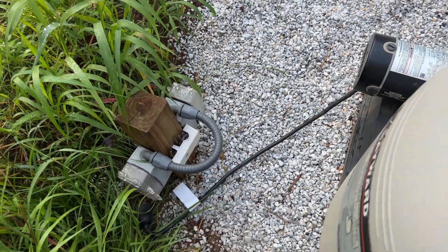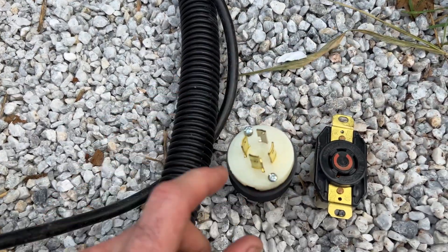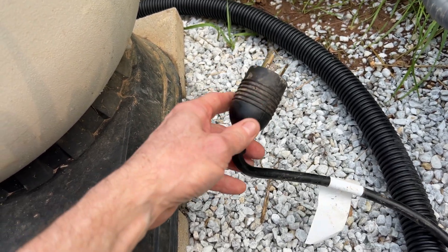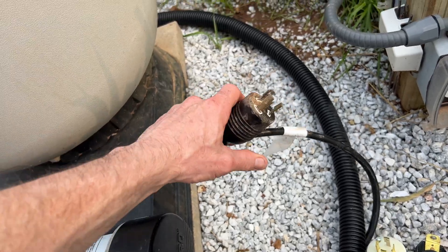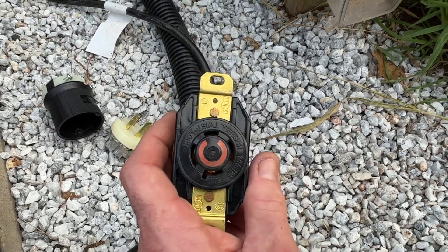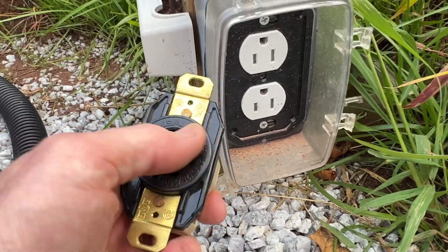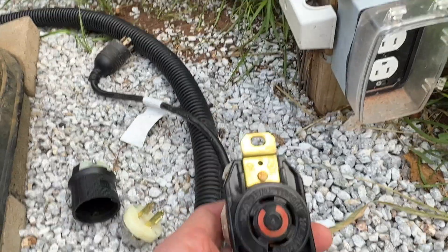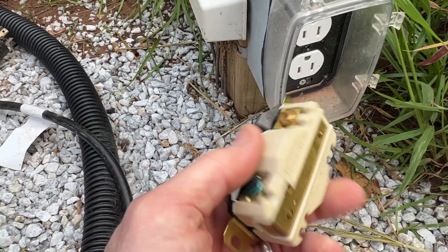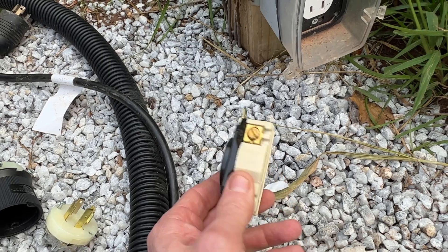It gets wired up exactly the same. These are four-wire twist locks, but this particular one uses three wires. Generally your cord cap on your pool pump is going to be pre-installed, but as far as the outlet itself goes, this is almost the same as the outlet here — just a different blade configuration. The wiring is basically the same as a receptacle; this has two hots because it's a four-wire.